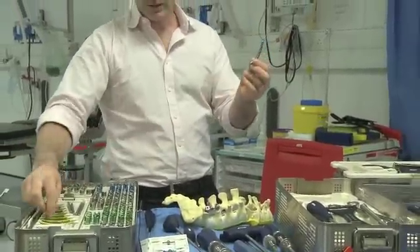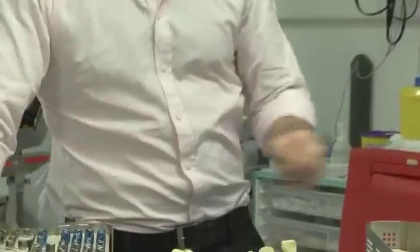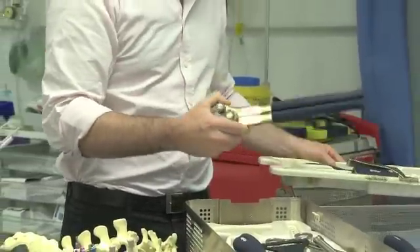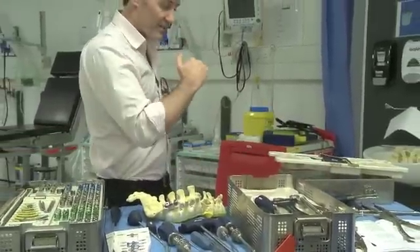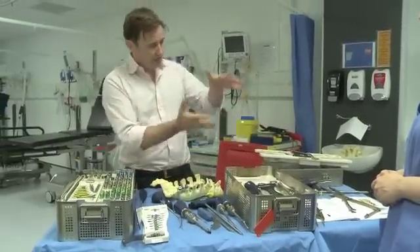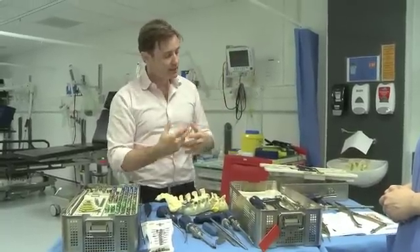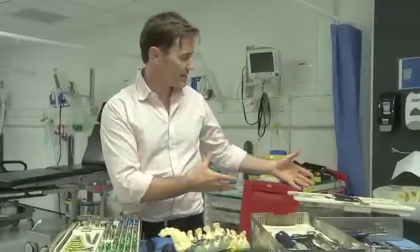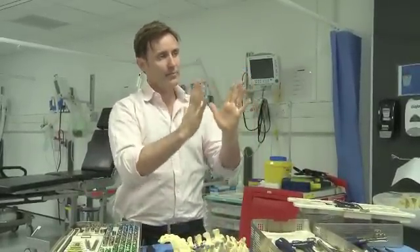One of the important things about spinal fusion is getting the restoration of lordosis. The reason all our rods are curved — and we have rod benders in the kit to actually bend the rods to make sure they're right — is because we want to maintain the balance and maintain the curve in the back. That's where those instruments come in: to pull down at the back of the spine in order to curve it. There's a little bit of finesse that goes into the final stages, where we're often asking for compressors or distractors, trying to open one side or close another in order to balance the spine.